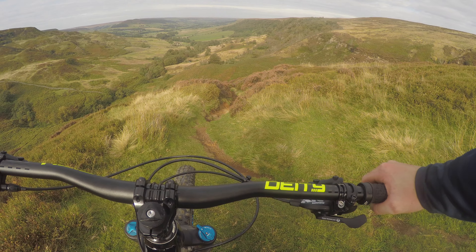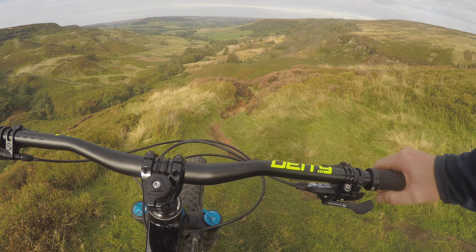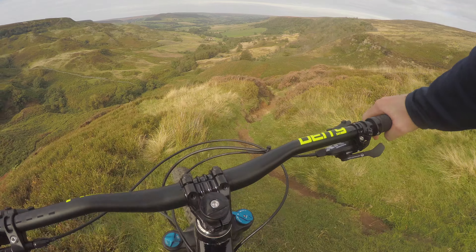A tad nervous dropping into this - this is by far the most technical riding I've tackled on the Marin so far. Here we go.